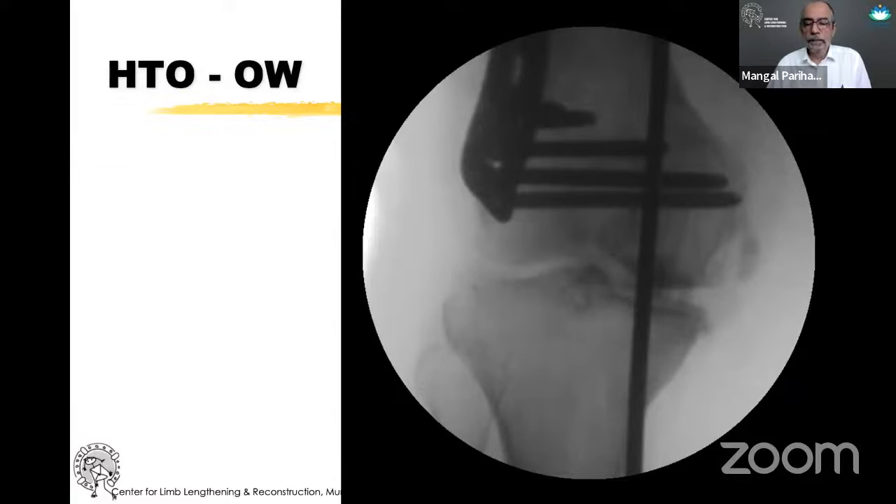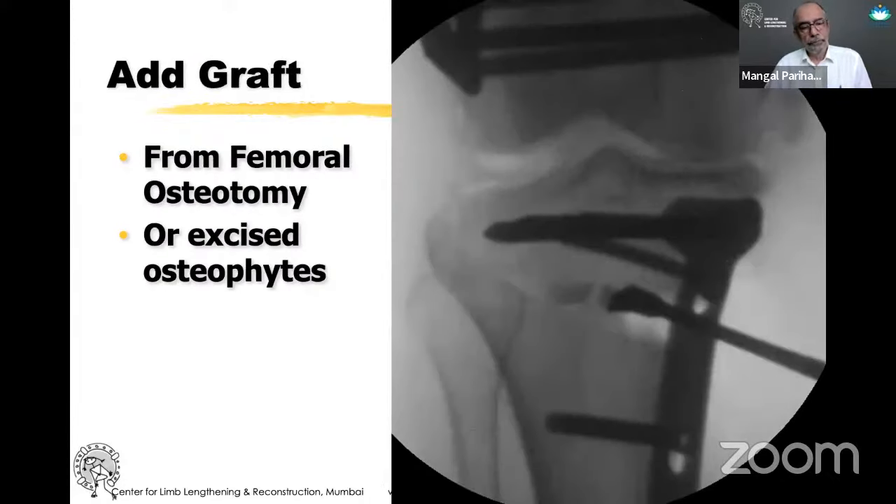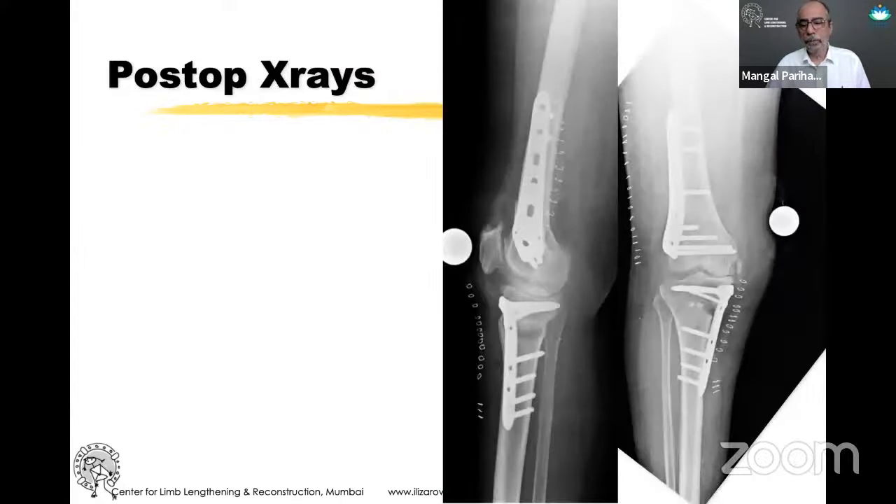You can see the alignment rod is still medial, and therefore that's the amount of correction needed in the HTO. We do a regular Tomofix in this case, where intraoperatively the alignment rod is around the base of the lateral tibial spine so that we are unloading the medial side enough. Since we've done a femoral osteotomy, I use that opportunity to add the wedge removed from the femur into the tibial opening. Sometimes osteophytes excised during knee debridement can also be added to this region. That's her post-op x-ray with femur and tibia both osteotomized.